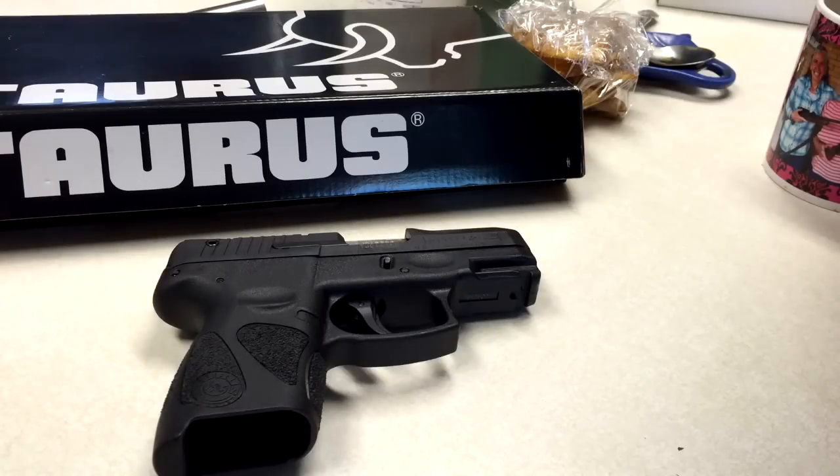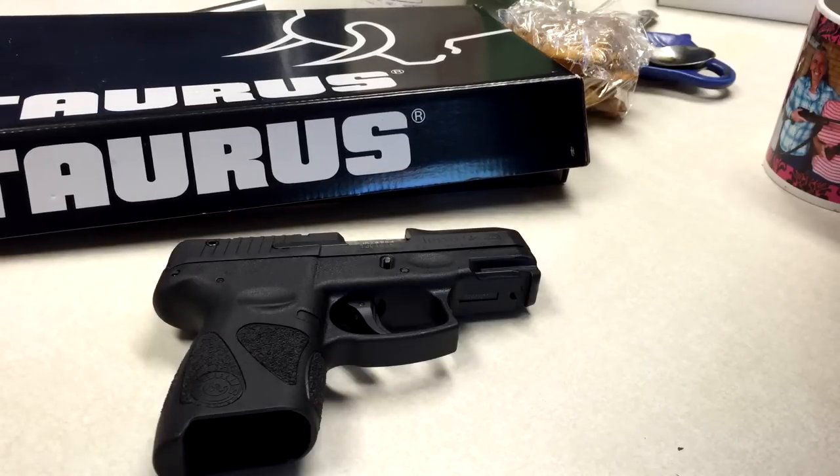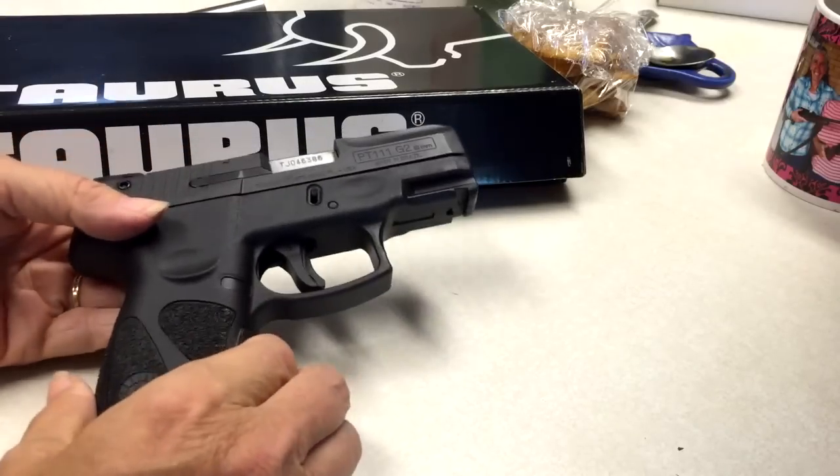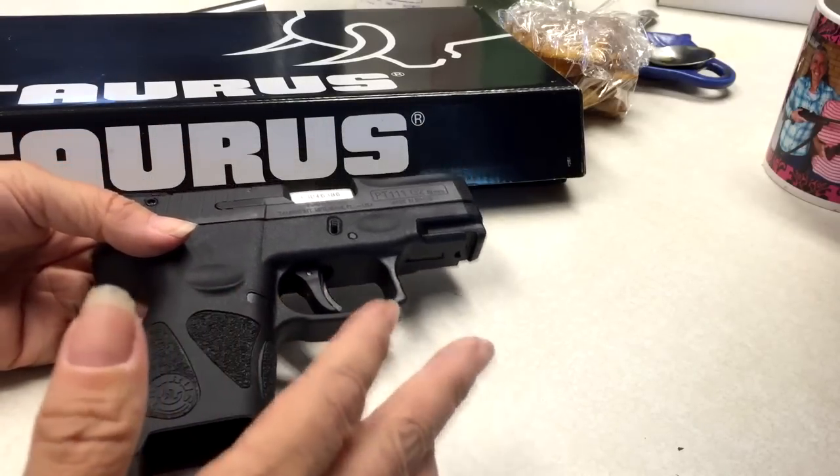Today I'm going to do a review on my Mother's Day gift from my son and my daughter-in-law, which is a Taurus PT-111 G2 Millennium. It's a 9mm. I really, really like this gun.